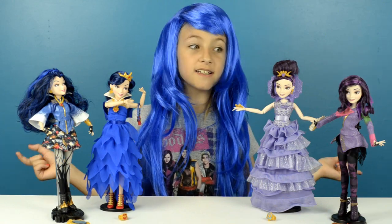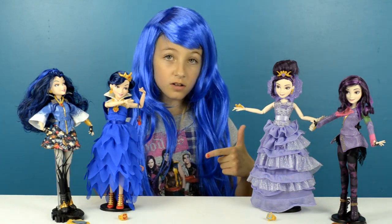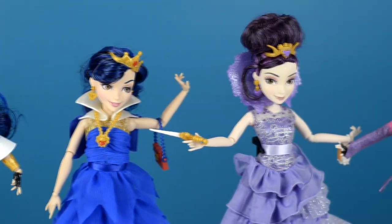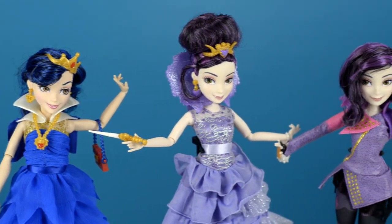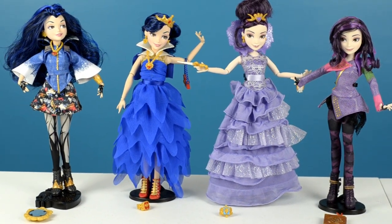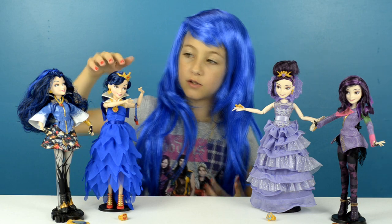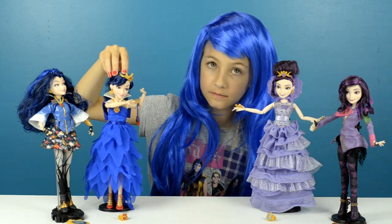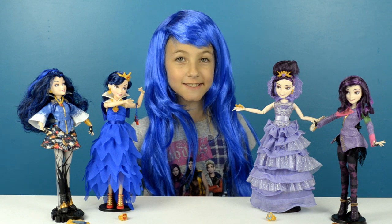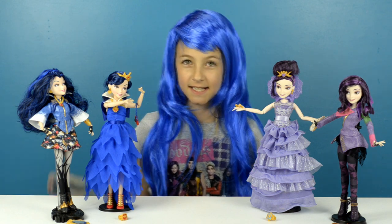I'm finally done unboxing these four dolls. I know there are more characters and I would love to get them too. Please comment down below to let me know which doll is your favorite — mine was Coronation Evie. Also, please subscribe to POP TV to see what's coming up next. Bye!